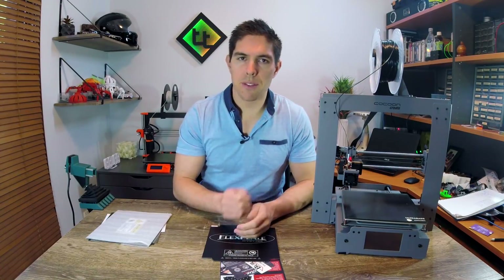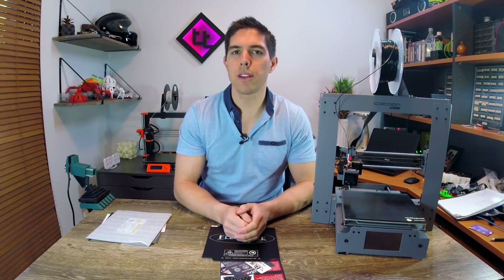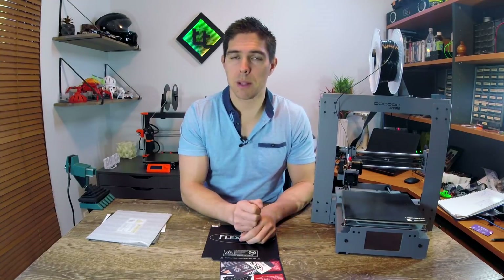It's safe to say I'm definitely not satisfied with this system. For years and years I printed onto a sheet of glass and hairspray on my Solidoodle 2 with ABS and it worked pretty well. This system I would say is pretty similar.